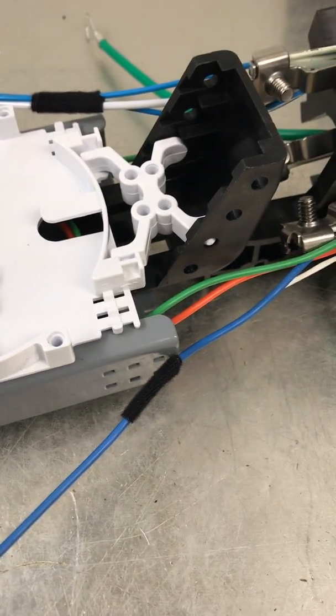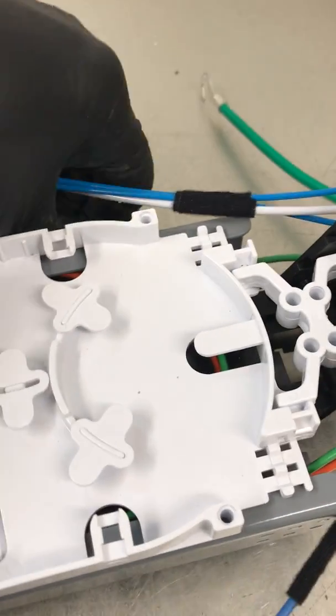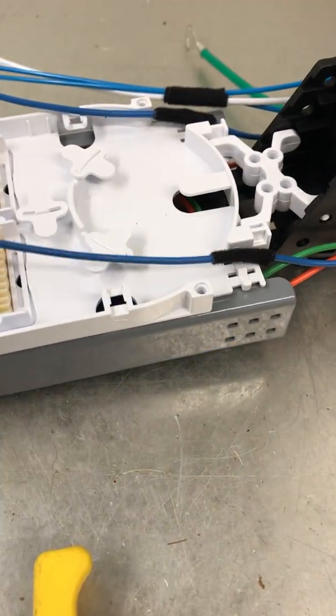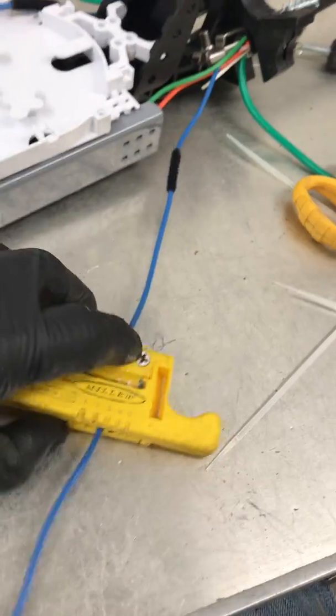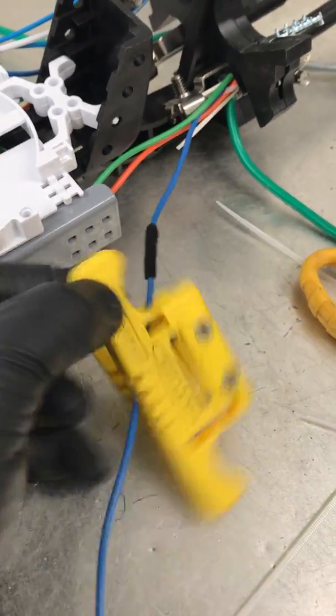I got the buffer tubes wrapped with the fabric tape and we're all ready to do the mid-entry on the buffer tube here. I've got my mid-spin access tool, and essentially the way this works is you line it up with the one that gives just the right resistance for us — it ends up being number three.